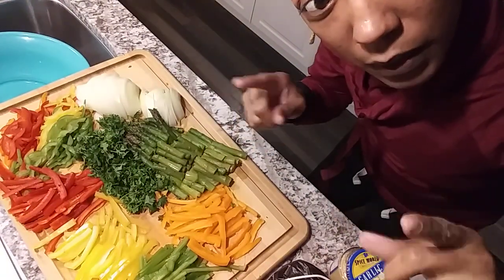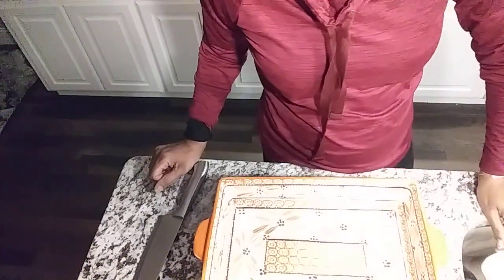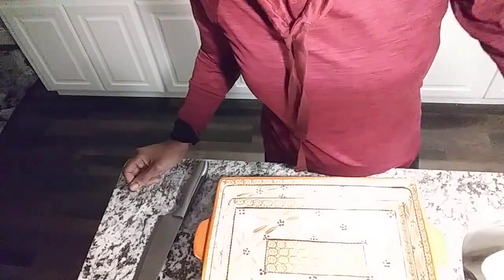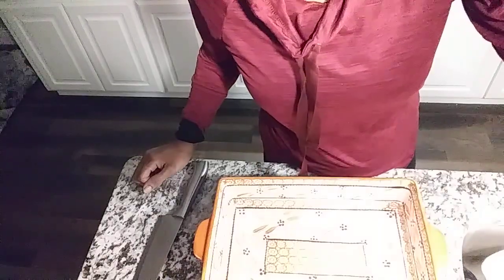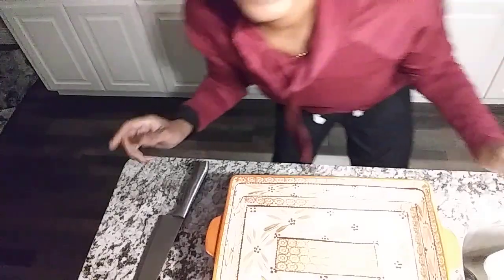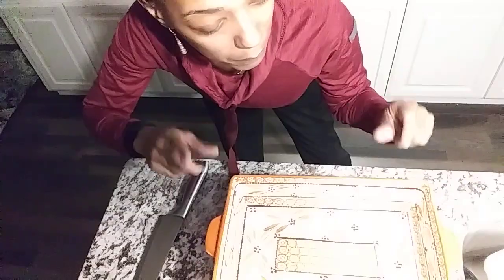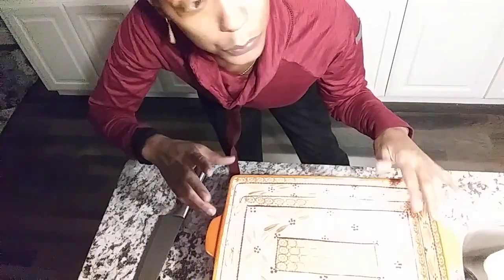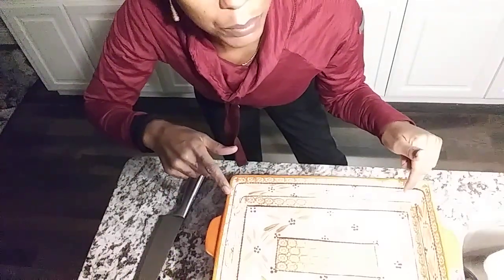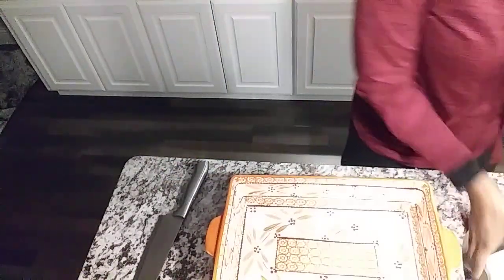Okay guys, I'm back. This is what we're going to do - we're going to assemble our pasta salad. I'm going to assemble the pasta salad mix before we take our octopus and sear it with our onion and asparagus. I'll let you see that process and then we'll stop before we sear.